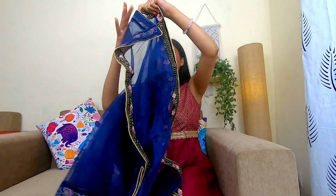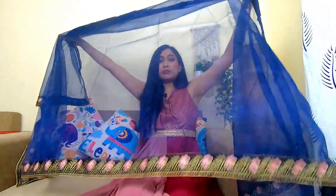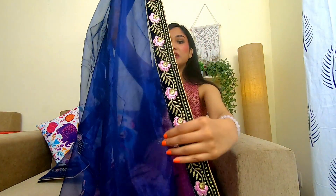Given the price, the second dupatta is also good in terms of length and width. The net quality — I won't say it is superior quality net, but it is good quality net for the price. And this is the border. So that is the first lehenga; now let's see the Zeel clothing one.